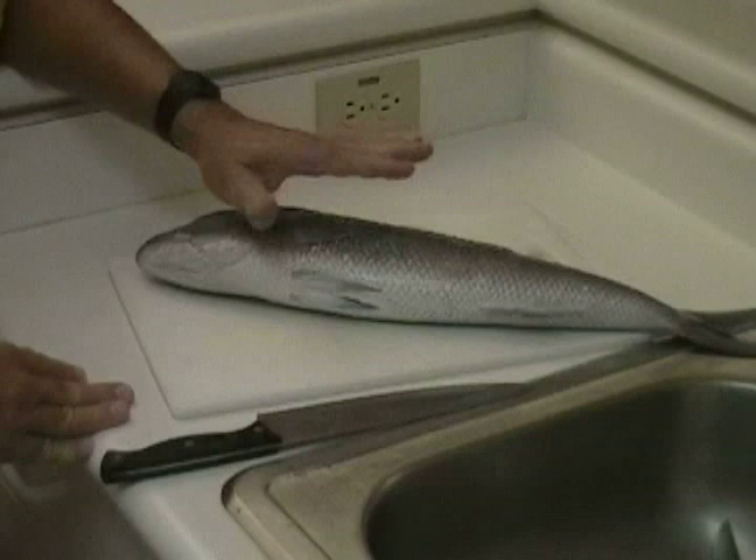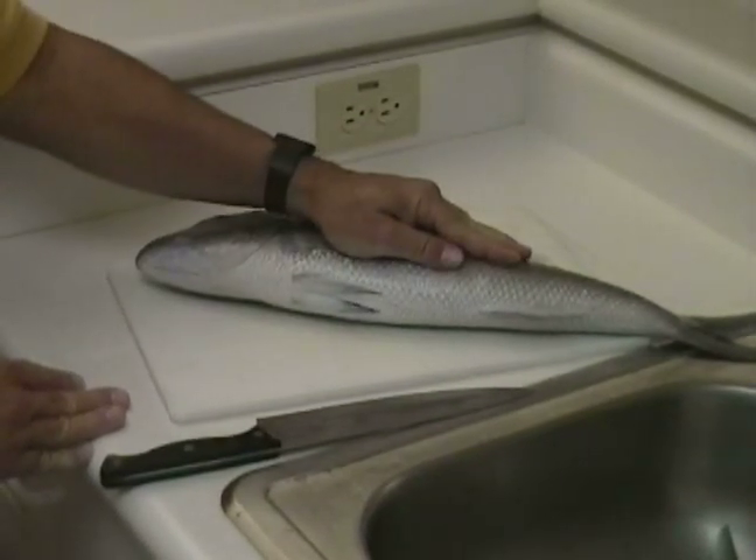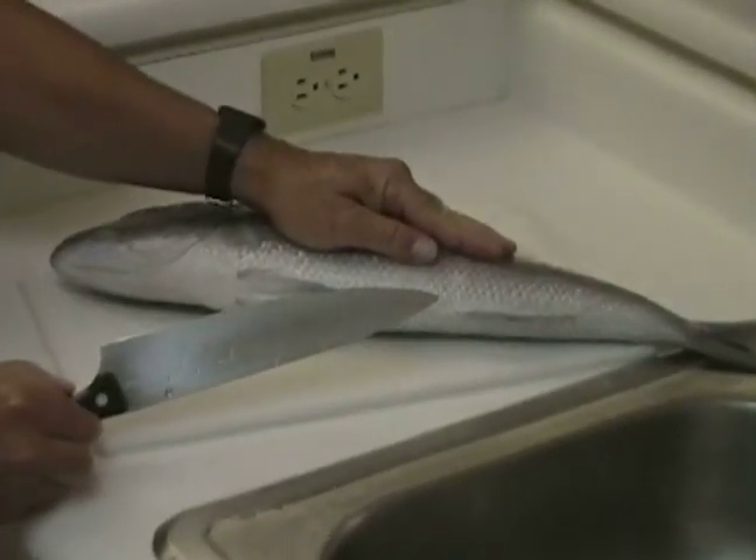The first step in gutting the fish is to lay it on the cutting board with your hand firmly in place to hold the fish from moving. We're going to use the knife with the pointed end — very important.